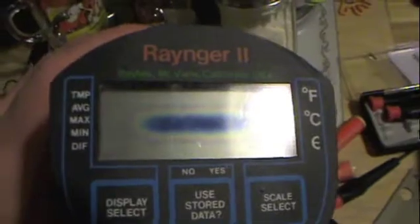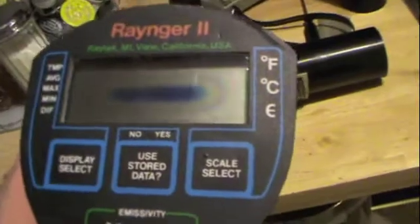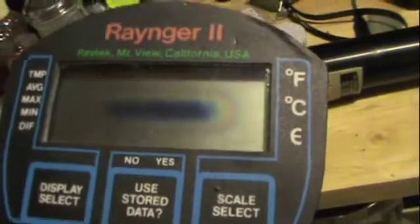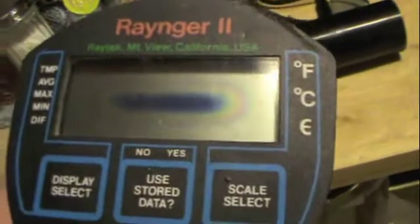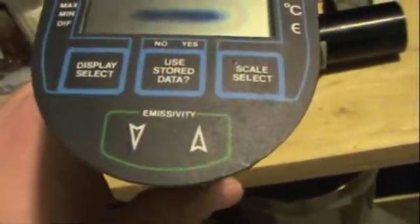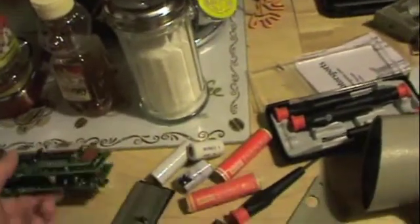This one might actually work — actually, no, I'm going to say this one won't work, even though it visually looks better. But this is the relatively compact circuitry they had back then. For a device that can record temperatures, store the temperatures, has multiple scale settings — Fahrenheit, centigrade — and can also show stored maximum and minimum temperatures and the difference, it's a pretty cool little device. It has adjustable emissivity, which is probably infrared emissions. That's a pretty advanced tool for something that's 30 years old, and it's so compact.